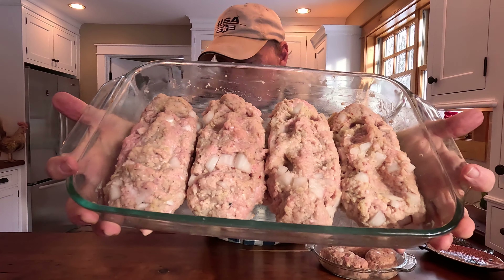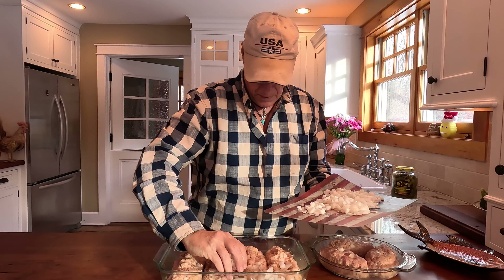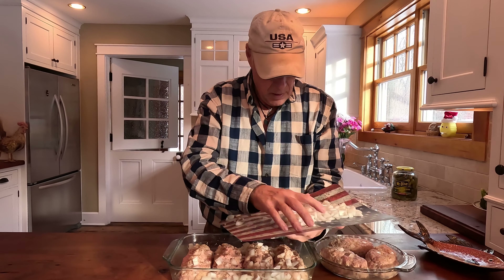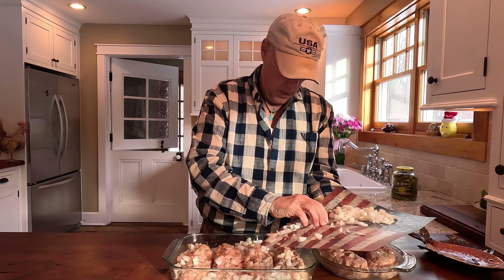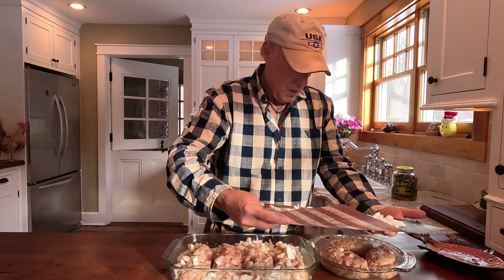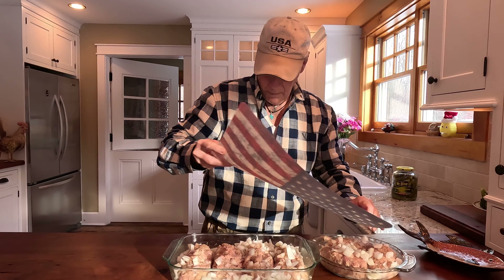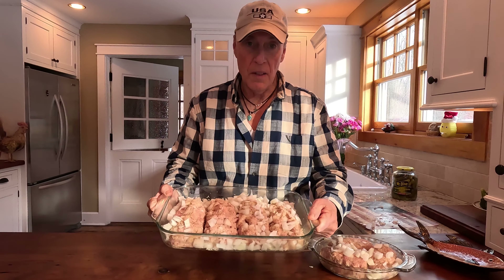The three pounds of meatloaf mix made seven mini-me meatloafs. The next step is we're going to put a whole other Vidalia onion around the edges, sprinkling it around all of them — these are going to get crispy and delicious. Then these guys are going to go in a 350-degree oven for 40 minutes.